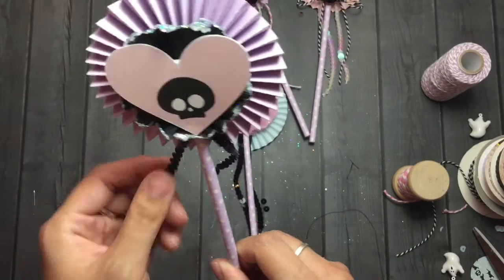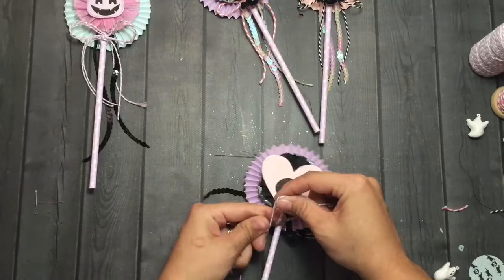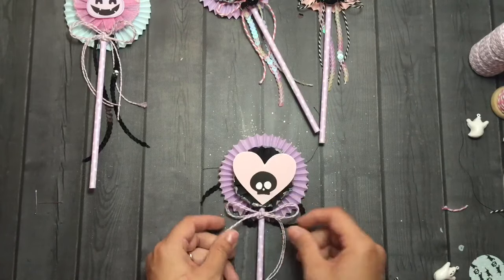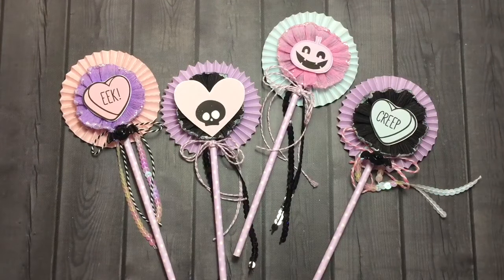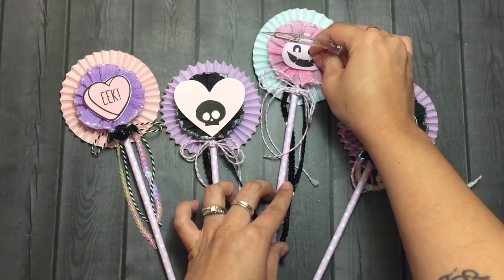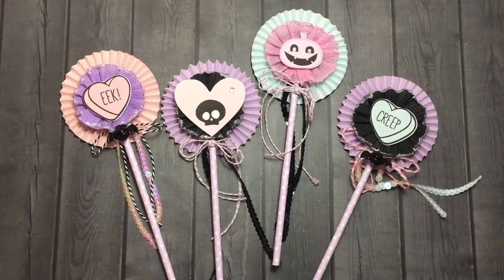I have ghost bells as well — you can see the little ghost bells on the right — but they didn't fit that well so I only ended up using the bats. Then I'm going ahead and adding some cute little rhinestones just for some accents to the ephemera. I basically blew up all these images, printed them out on white cardstock, and essentially made my own ephemera.